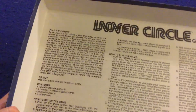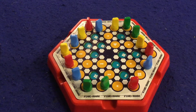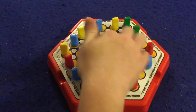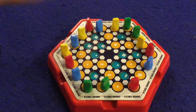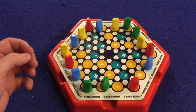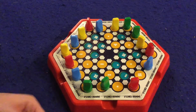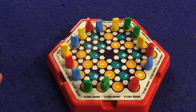First and foremost we have our handy dandy rule box. It's pretty clear, pretty concise — it's not a very difficult game and the box teaches you how to play pretty well, so big thumbs up on the rule box. In Inner Circle, you're trying to make it to these inner circles — the little impressed ones right there. If you're able to do that, your pieces will survive until the next round, and you keep doing that until there's only one survivor left.